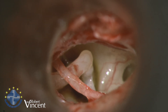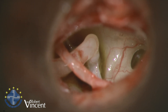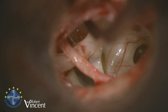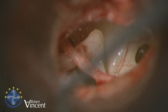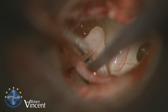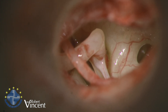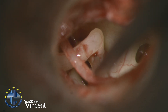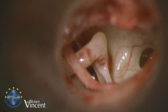I will now check the ossicular chain mobility, but first I need to separate the incus from the stapes. We are going to test the mobility of the ossicles — for that we need to separate the incus from the stapes. You can see that if I move the malleus, the incus is moving. Using the joint knife, I pull a little bit on the incus so I can see the position of the incudostapedial joint. We can see a very strongly fixed stapes.